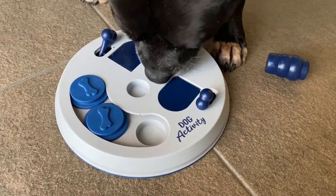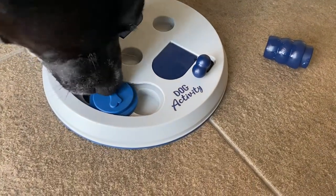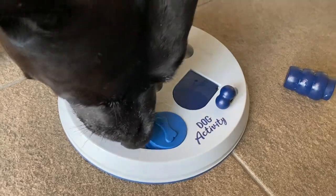Another one off and the fish is gone. Yep, he's got that fish. Good boy.